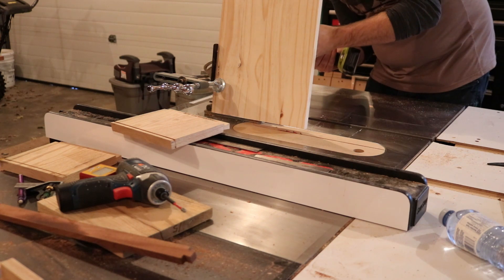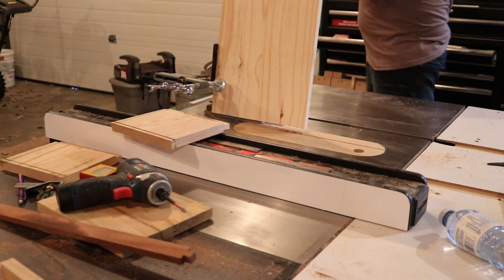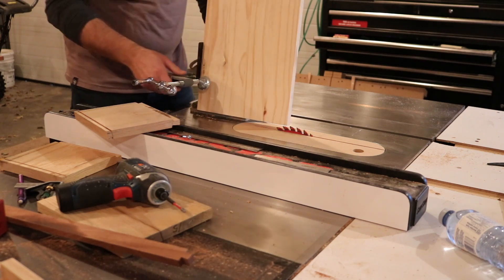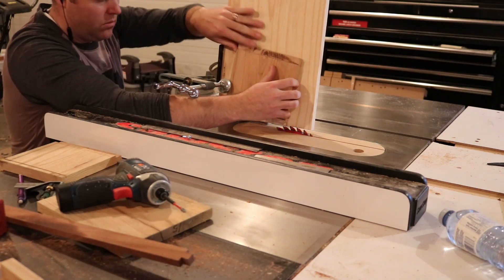Here I'm attaching a sacrificial backer to my tenoning jig. If I do this again in the future I think I'll build a dedicated angle jig that references off my table saw fence rather than using the tenoning jig, which worked. However, there was a little bit of flex in the longer piece, which led to some inaccuracies.